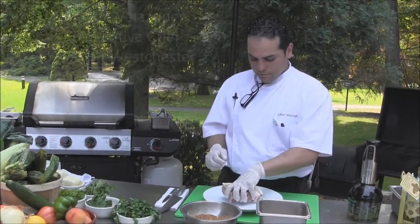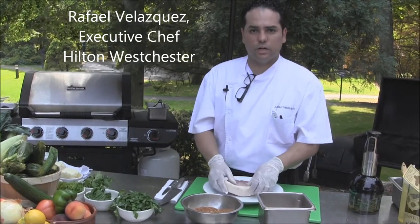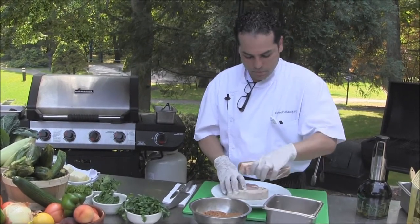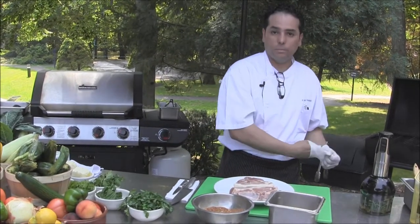Here we are at the patio at the Hilton Westchester. We're doing a grilling demonstration on how you can grill at home. Today we have some pork chops from our friend from the farm, Sir Williams, upstate New York.